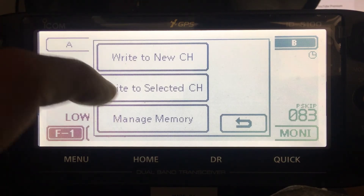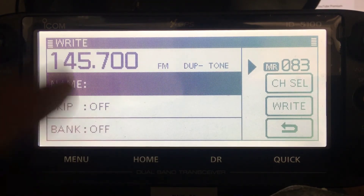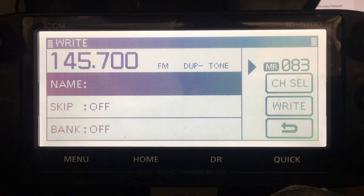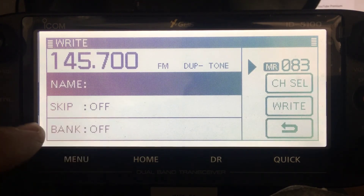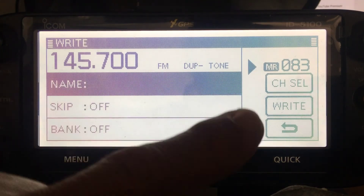You can write to the selected channel. You could also choose a different channel or choose a bank of channels - that's probably a good idea. The skip option means it will skip that channel during a scan.